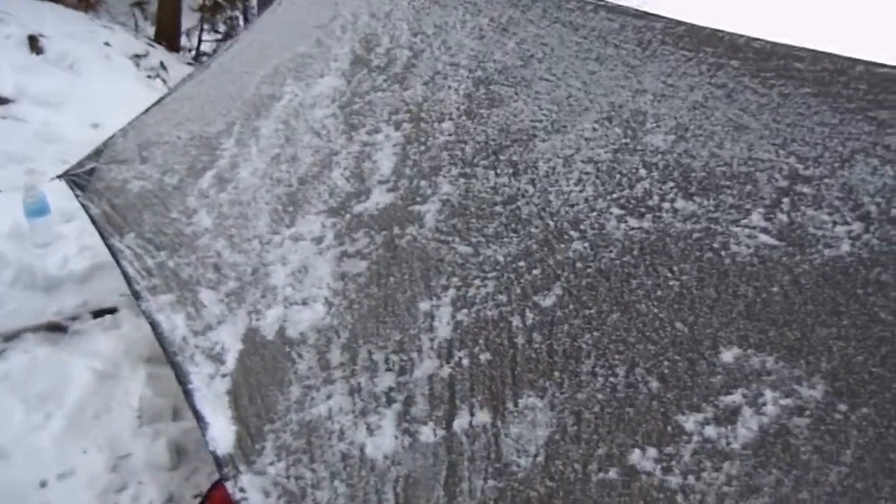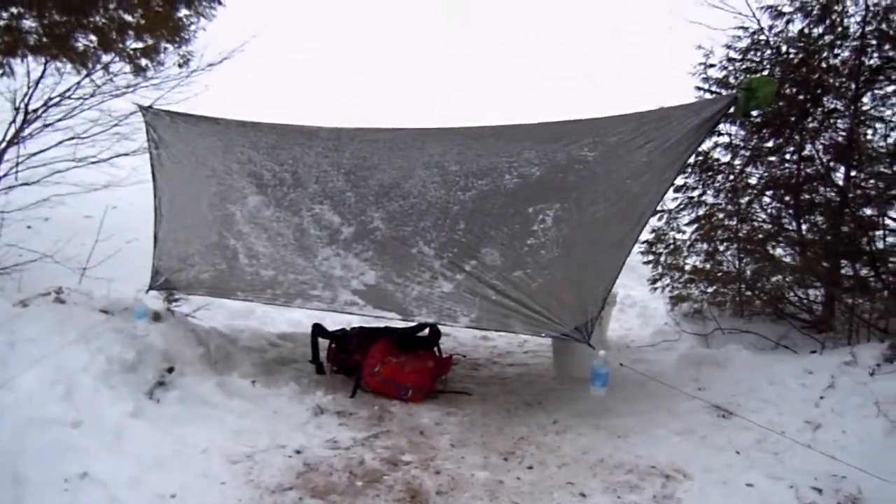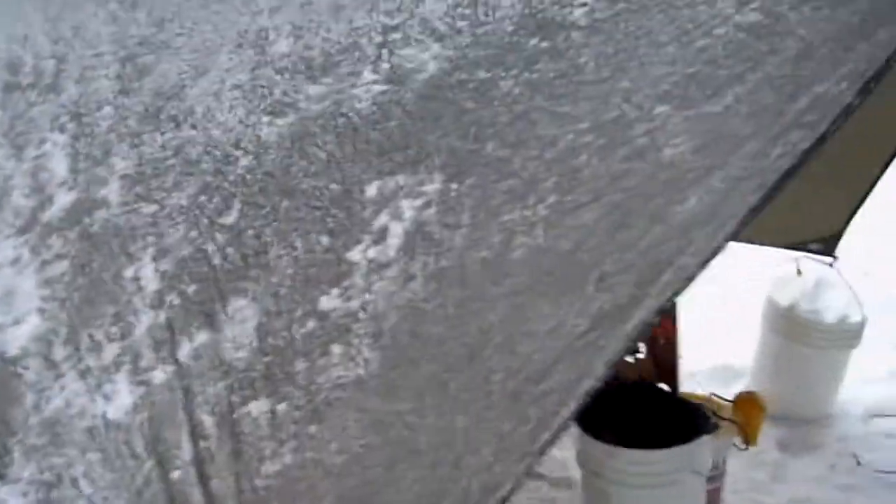All right, real quick — here's the new Tennessee Hammock Hex Rainfly. It's definitely a lot larger than the stock fly. One nice thing about it in this kind of weather is it gives me ample coverage for my gear, my bag, the fishing gear, etc.